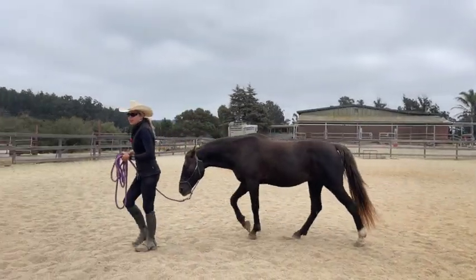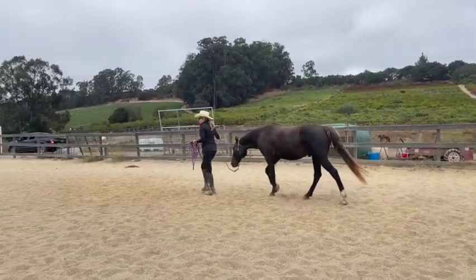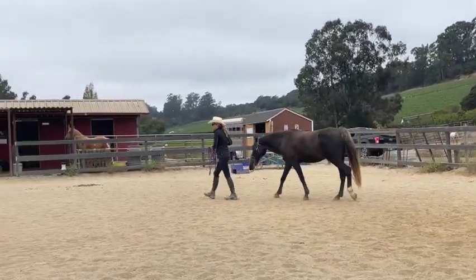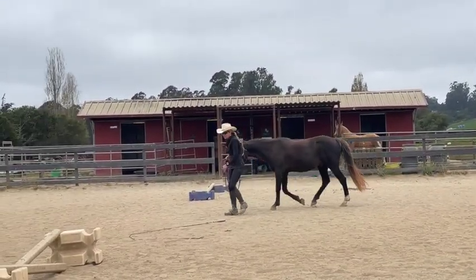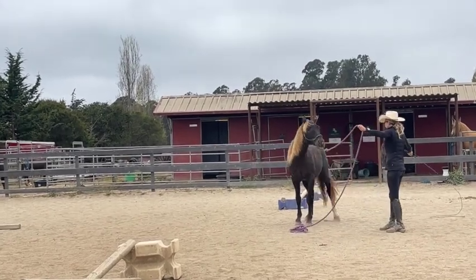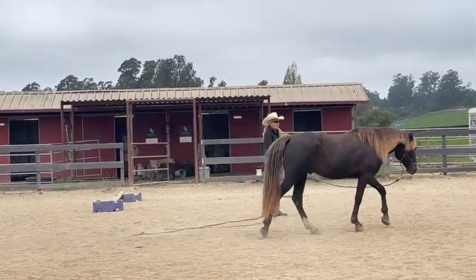Hi everyone, Dave DeRusso with Majestic Rider. I'm going to show you some more stuff about proprioception and teaching a horse how to use its feet. We have some poles in here today - a crossrail, a pole, and a second higher crossrail. This horse is very good with his feet, but I wanted to show you what I do with horses that are not so good with their feet. I like to start them off on the ground with lunging, starting just at a walk going over these objects.